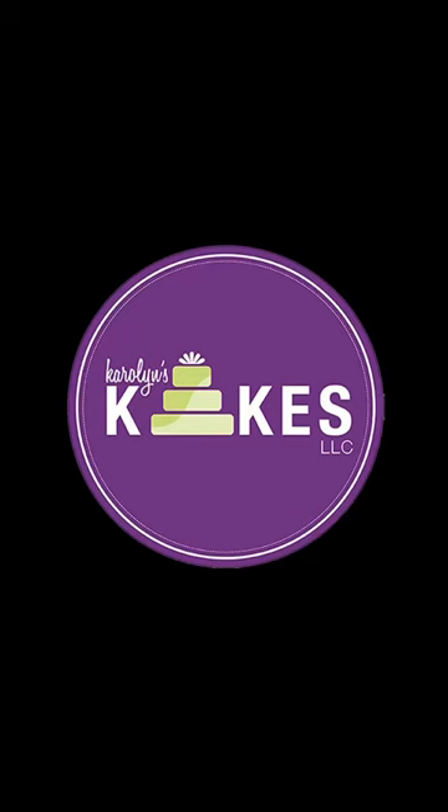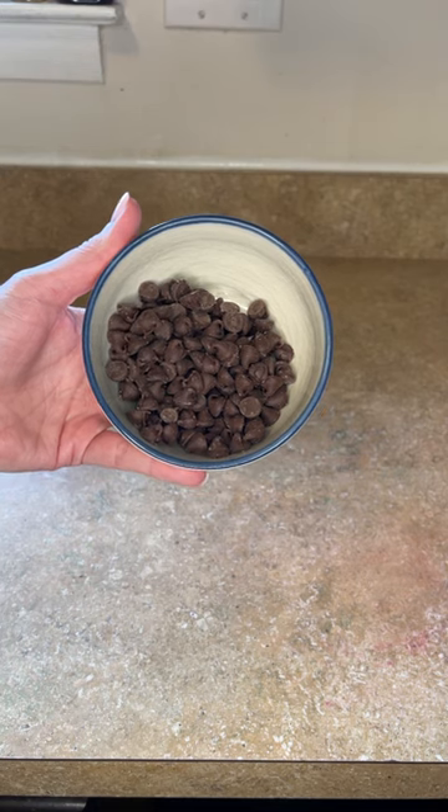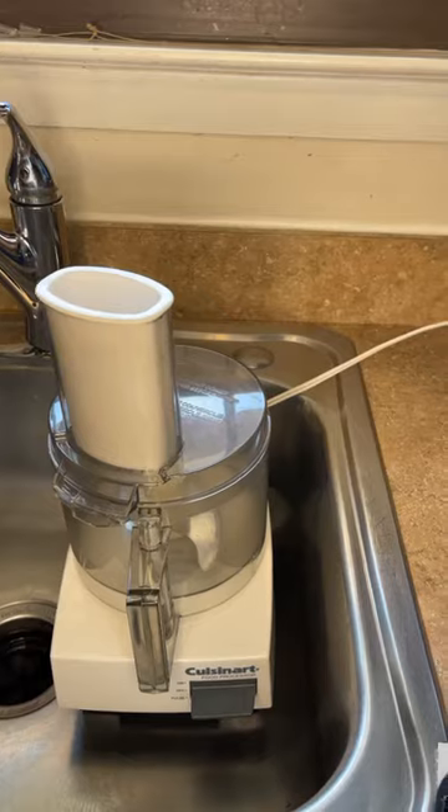I want to show you how I use chocolate chips in my icing and my cake batter. These chocolate chips are way too big — I like to have a little variation. Here I have a huge bag of Nestle chocolate chips.